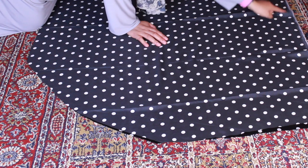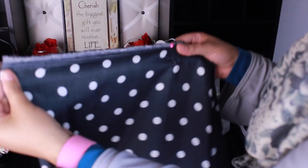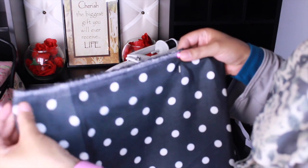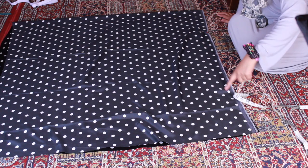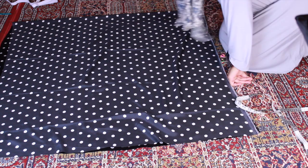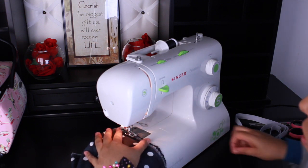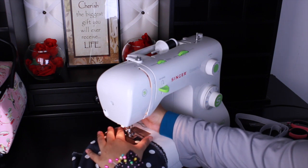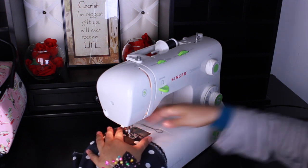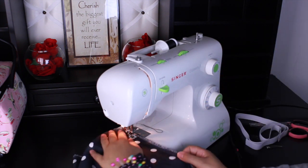I will show you guys exactly what I mean when we get to the sewing machine. Starting right from that pin, I sew one straight stitch all the way down to the bottom. For this seam I'm using about a quarter-inch seam allowance, lining it up at the end of my presser foot. I back stitch right at the beginning and at the end as well — other than that, just sew straight down.